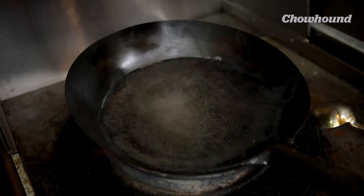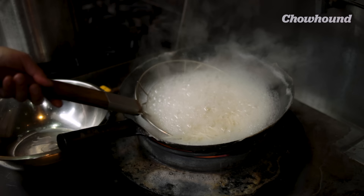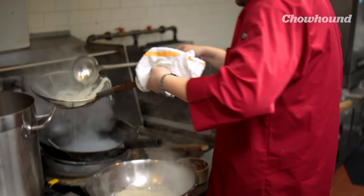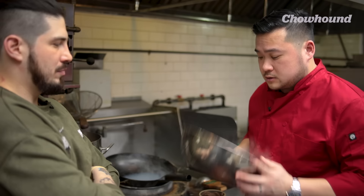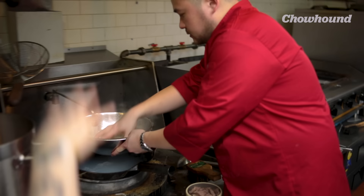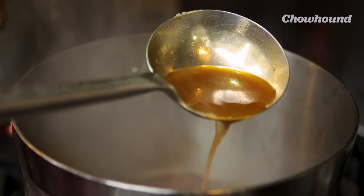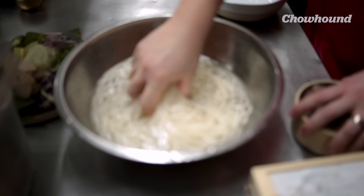This is a rice vermicelli noodle, but for bong bo hue it's a little bit on the thicker side — equivalent to almost spaghetti size. You're going to bring it up to boil and cook your noodles down. After we cook them you can feel how soft they are. We're going to chill them — when you chill the noodles it gives them more of a bouncy effect. We've been here in this kitchen for six hours. We removed all the bones and everything out of the soup. This is the consistency that you're looking for.